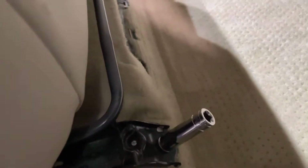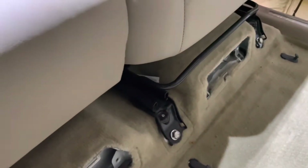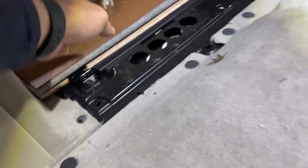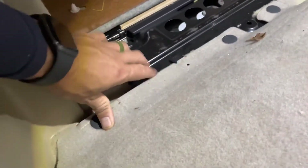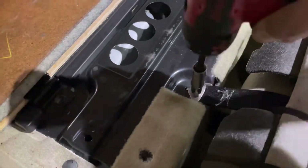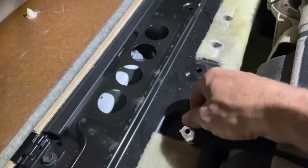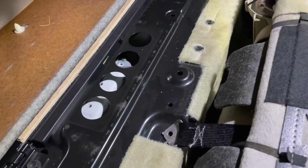Using a 14 millimeter socket, go ahead and remove the four seat mounting bolts on the front of each pair of seats. Now we're going to move to the rear of the seat. Go ahead and pop this cover up — it's just clipped in — and remove the rear seat clips. Once you lift these straps back, there's a 10 millimeter screw that needs to be removed. If there's tension on it, move your seat back a little bit and it'll come off.